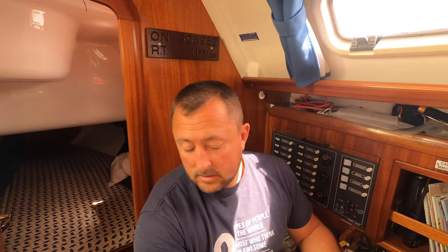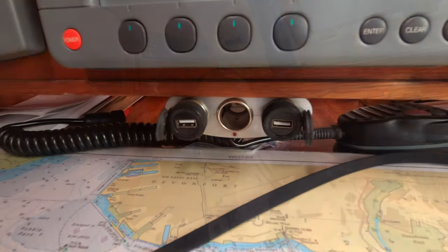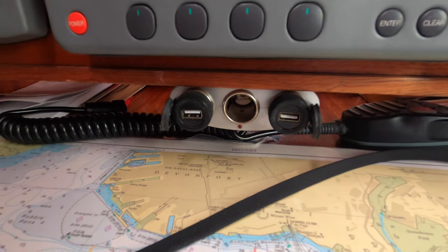Good afternoon YouTubers, welcome back to Baggerwinklers and Eliona. This is part two of the downstairs hacks — hopefully everyone enjoyed part one. I'm just going to go through a number of other bits that I thought about after putting the first video together, and what else I've got on the boat to show you.